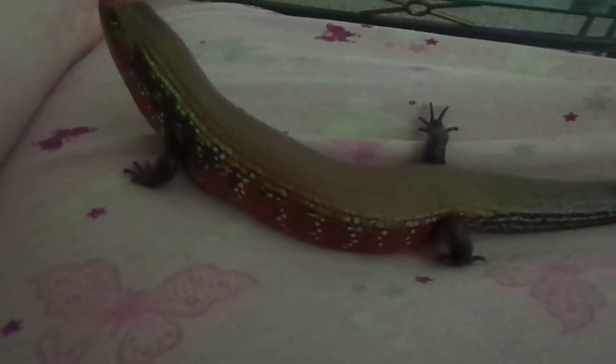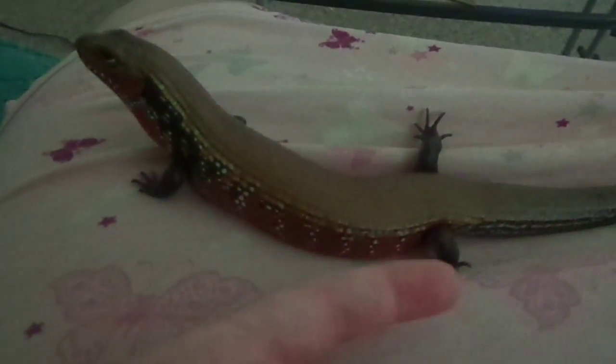The reason why they're called fire skinks — you can see all the red stripes along the side there, and there's some red in his face too. Look at that spotted chin. They also have this gold-brown kind of stripe down the back. Black legs, and their actual base color is black.